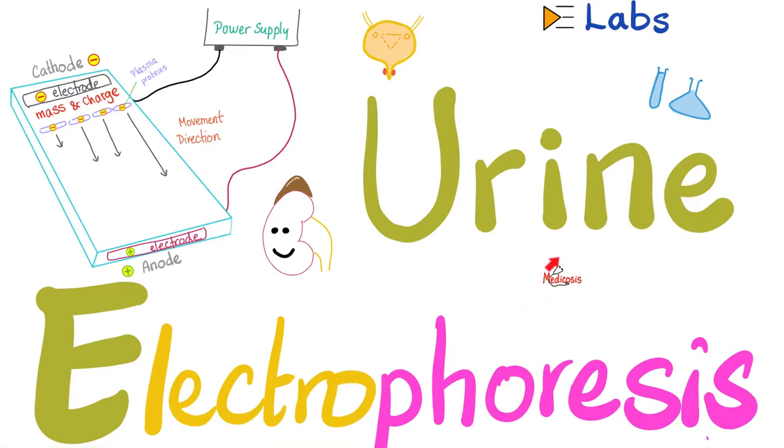Hey guys, it's Medicosis Perfectionitis, where medicine makes perfect sense. Let's continue our playlist called Labs. In previous videos, we talked about urine chloride, urine ketone bodies, urine cortisol, urine uric acid, beta-2 microglobulin, sputum sampling, Bence-Jones proteins, and immunoscintigraphy. Today, it's time to talk about another technique.